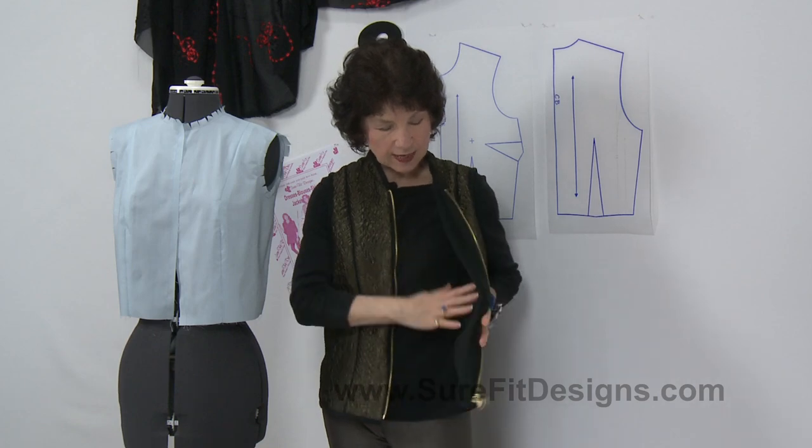This is actually a reversible vest. I put in a separating reversible zipper. The inside is done with fleece and the outside is done with fashion fabric.